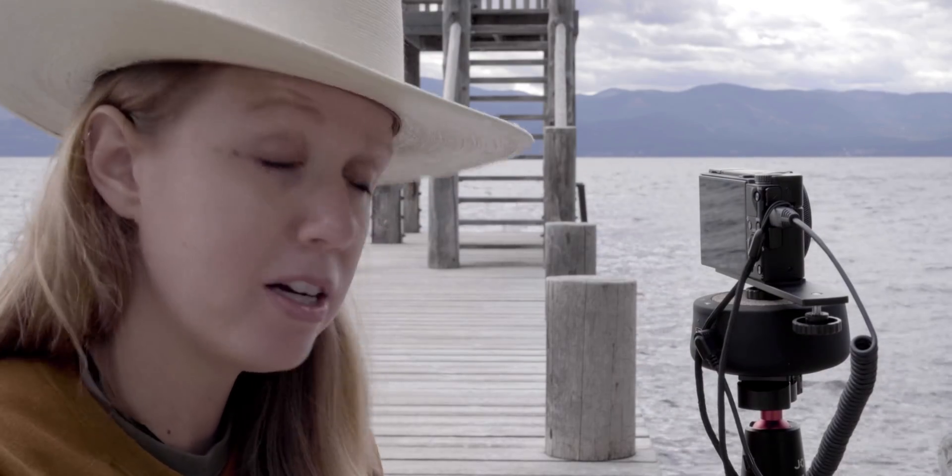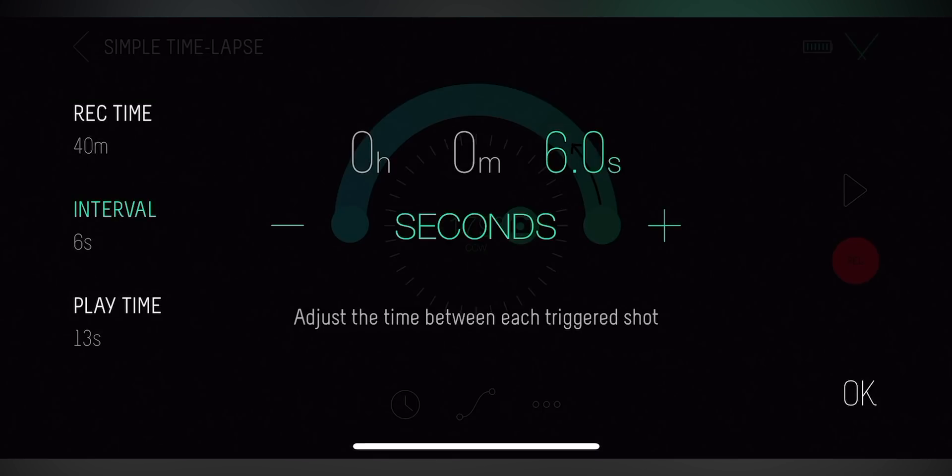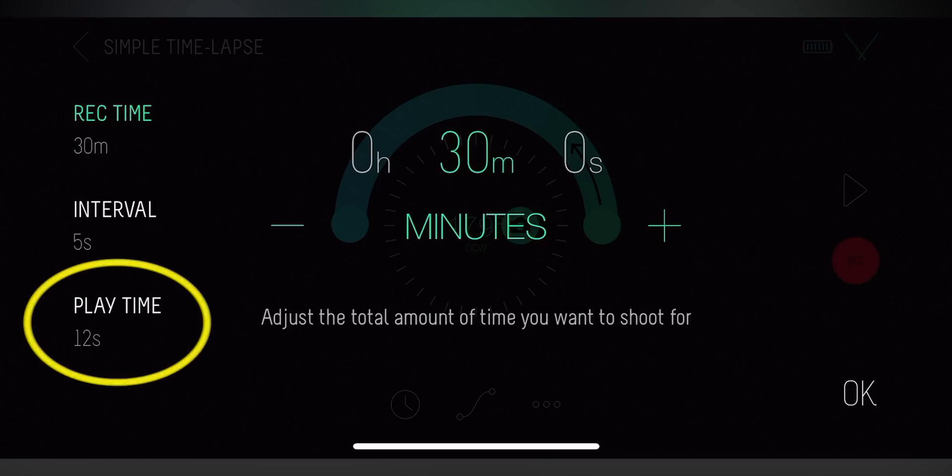Then you can choose the interval and the recording time. I'm going to choose the interval to be 5 seconds. And then you can choose a record time — let's say we only want to shoot for 30 minutes. It'll tell you how long the playtime will be: shooting for 30 minutes, taking a shot every 5 seconds, the final time-lapse will be 12 seconds long.